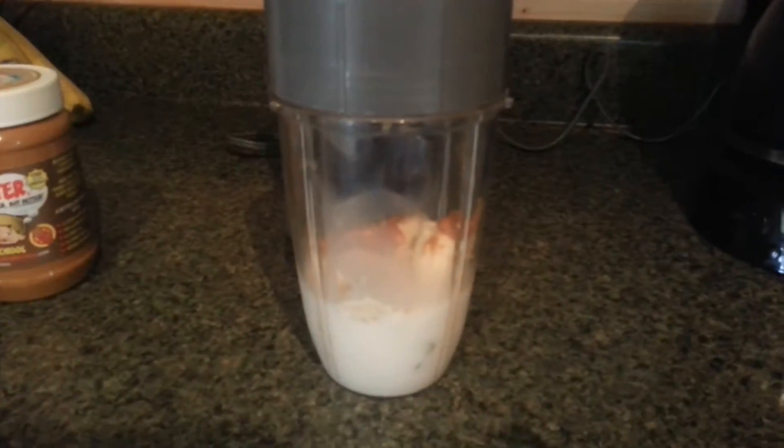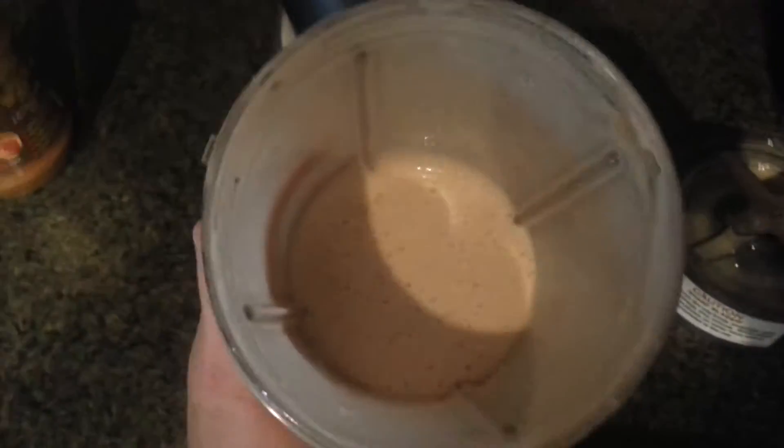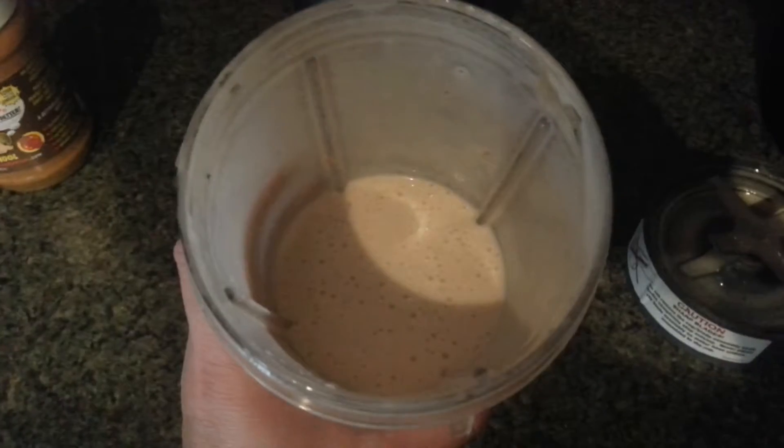Okay, that's all here in our blender. Now we're just going to go ahead and blend that. Okay, when it's all blended it will look something like this.